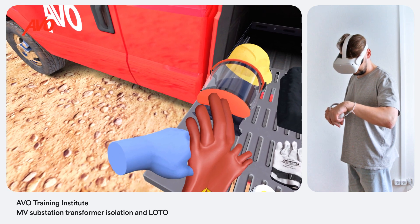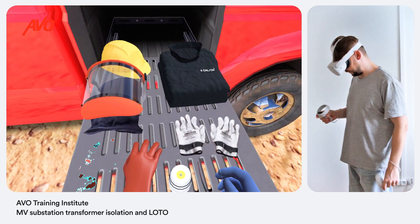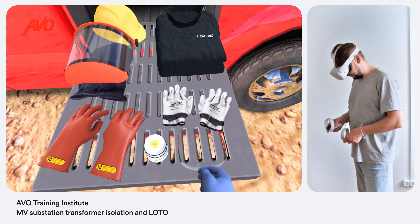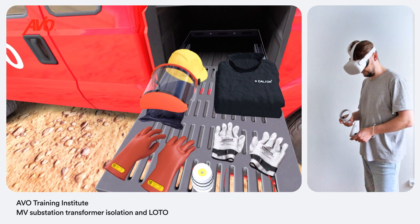Put on your personal protective equipment: Class 2 insulated gloves, leather protector gloves, 8 calories per square centimeter arc flash coverall, safety glasses, a hard hat, a face shield, and a balaclava. Note that each item should be carefully inspected before use.